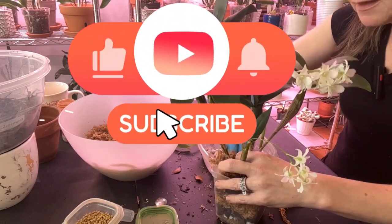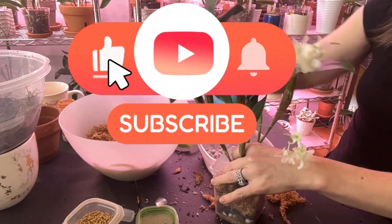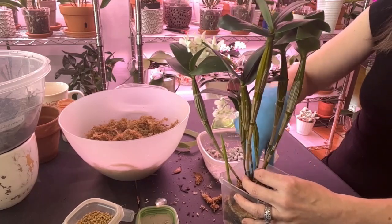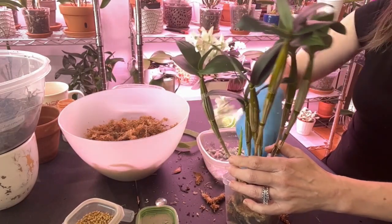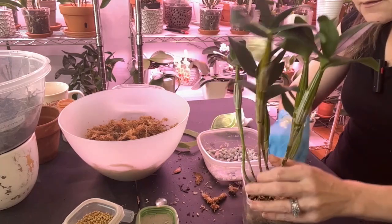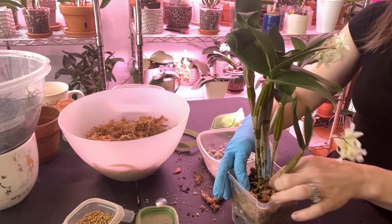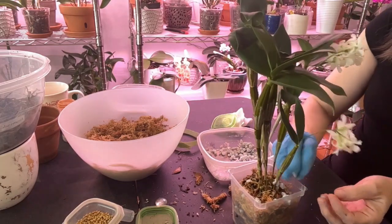While I'm doing this, if you don't mind going ahead and giving the video a like and subscribing if you'd like to see more of my adventures this season with my orchids, I would very much appreciate it. It doesn't cost anything to subscribe — it is free. If you don't want notifications that's fine, and if you do you'll just see my videos sooner. A little bit more moss over here in this corner — I'm just pushing it down gently so it's still nice and fluffy, not too compacted.